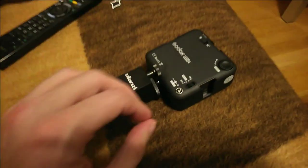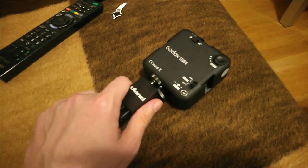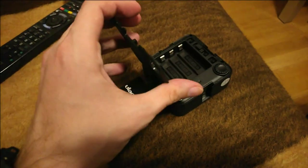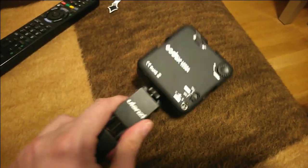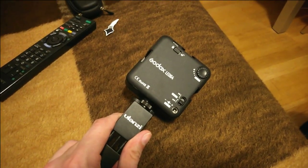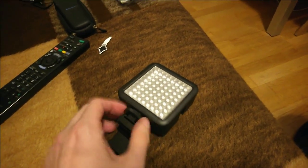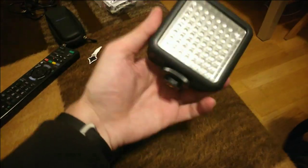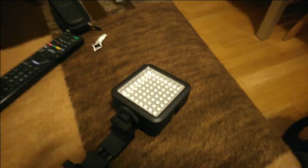The LED lamp is not working right now because I think there are no batteries in it — it takes four double-A cells. But this is a nice Godox LED lamp with 64 LEDs. The cold shoe mount lets you mount other things as well. The grip also has some additional cold shoe mounts, so in theory you could also clip-mount a microphone on top.